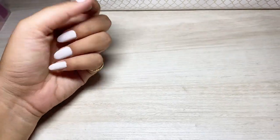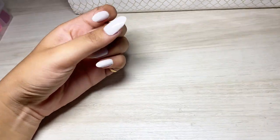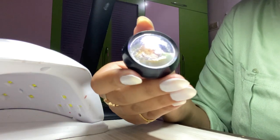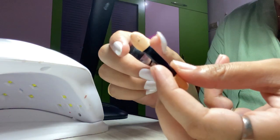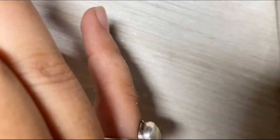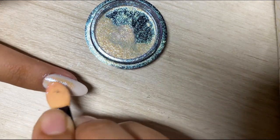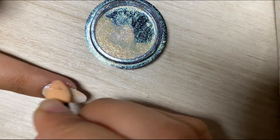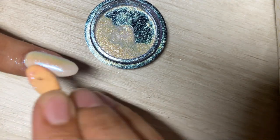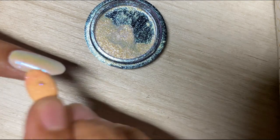I thought I would change my mind about the Hailey Bieber nails. Although I don't have that pearl chrome powder Hailey Bieber used, we are still doing chrome nails. This is a unicorn chrome powder and the applicator used is basically an eyeshadow brush. Let's apply it!